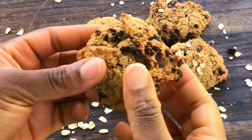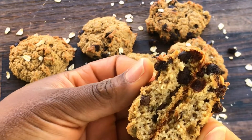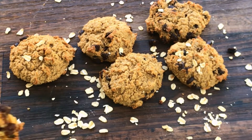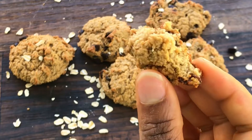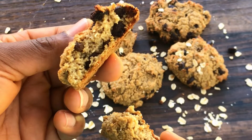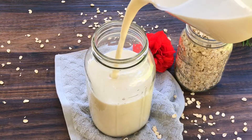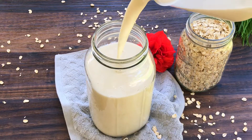Thank you guys so much for clicking on today's video. I am going to share with you how I achieved this oatmeal cookie. In my previous video I showed you guys how to make oat milk, and the pulp that I got from the oat milk I'm going to use today to make oatmeal cookies.